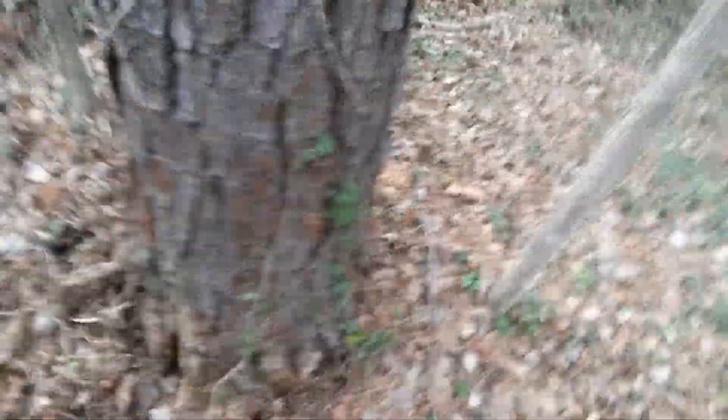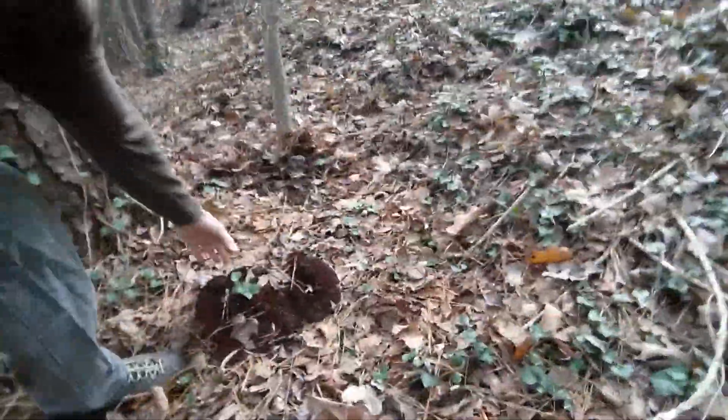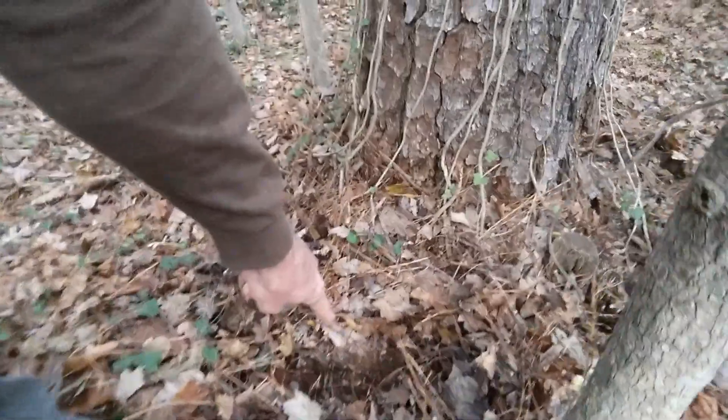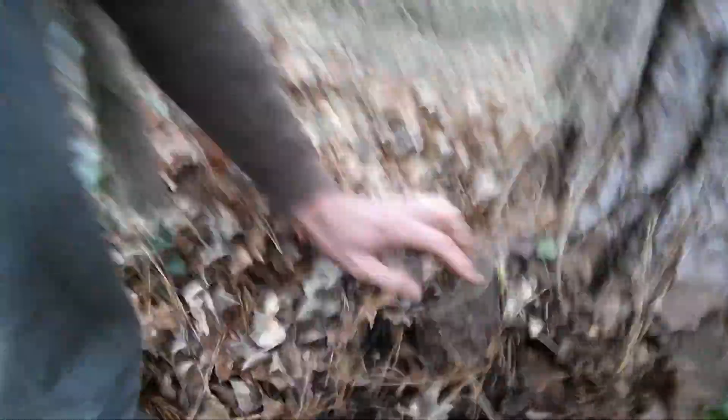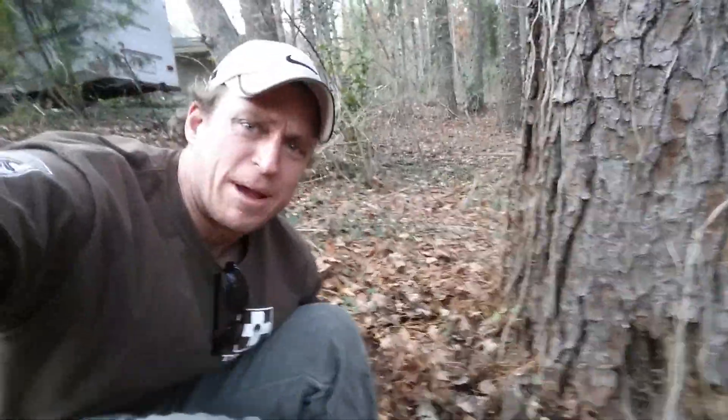I'm sitting here with a client, and we were looking at this pine tree. At first glance, the first thing that kind of tipped me off was we had a conch, a decent-sized conch, growing in two separate places — one right here, and then a second conch, this little root coming up, that made me think something was off.